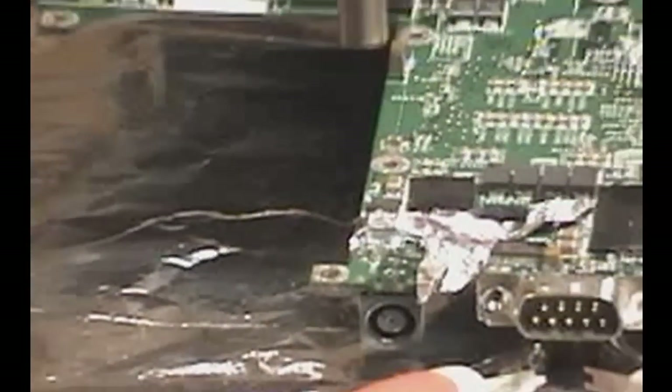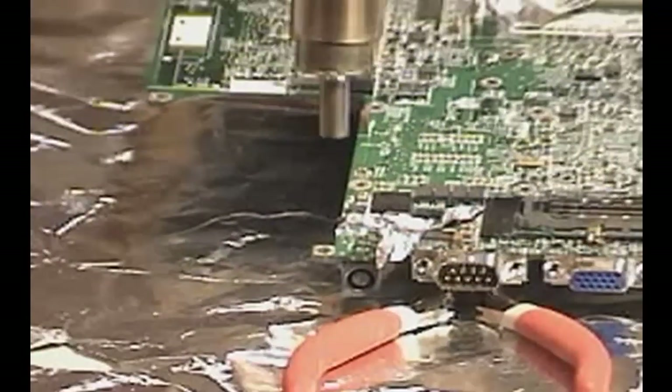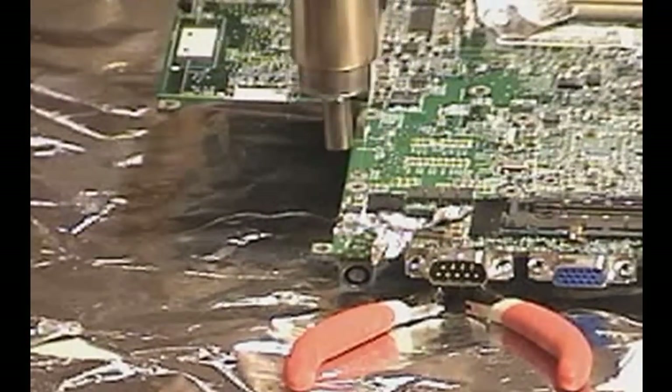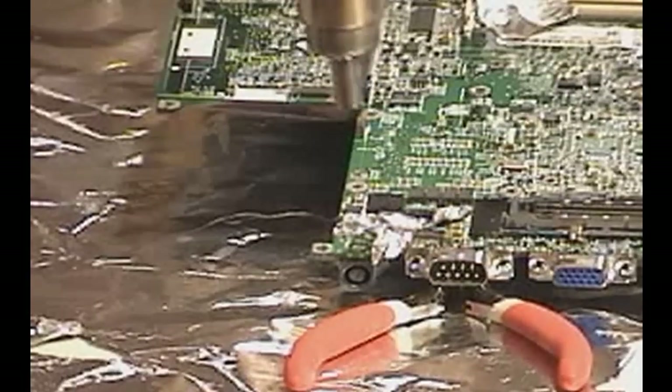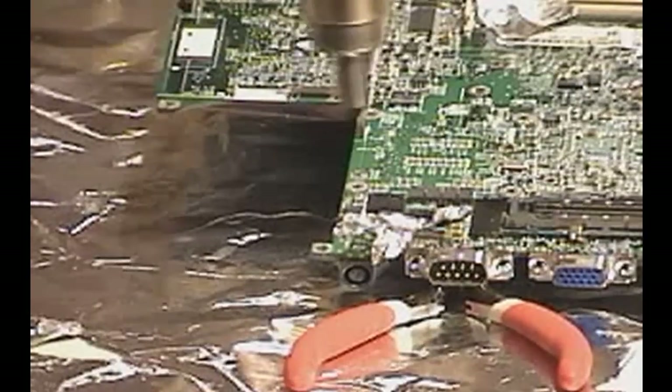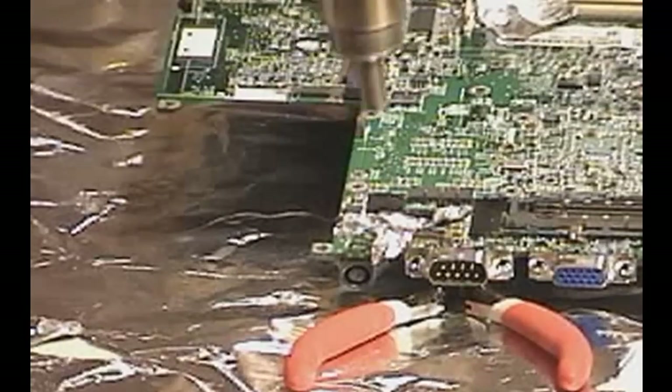Hello everyone! In this video I will be showing you how to replace a power jack on a Dell motherboard using my hot air rework station. Using hot air is going to make this job a lot easier as opposed to using a regular soldering iron, because this particular Dell power jack has nine leads that go through the board — a difficult job to do with just a soldering iron.